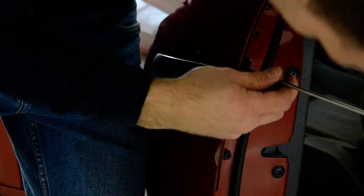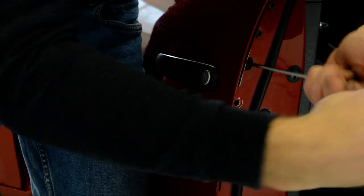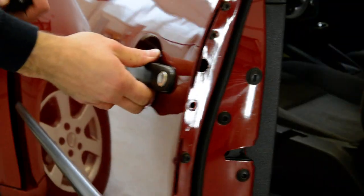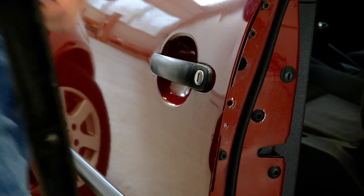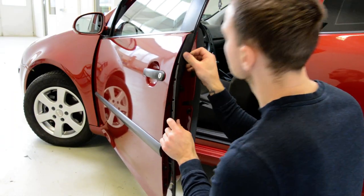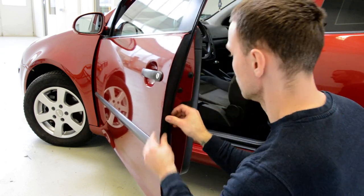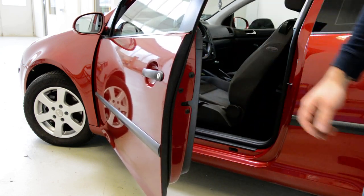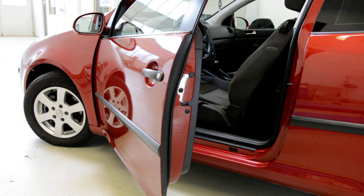Screw back your screw. Put your trim back and this is it — how we remove and install the door handle from a Volkswagen Golf 2003 model. Thank you and bye bye.